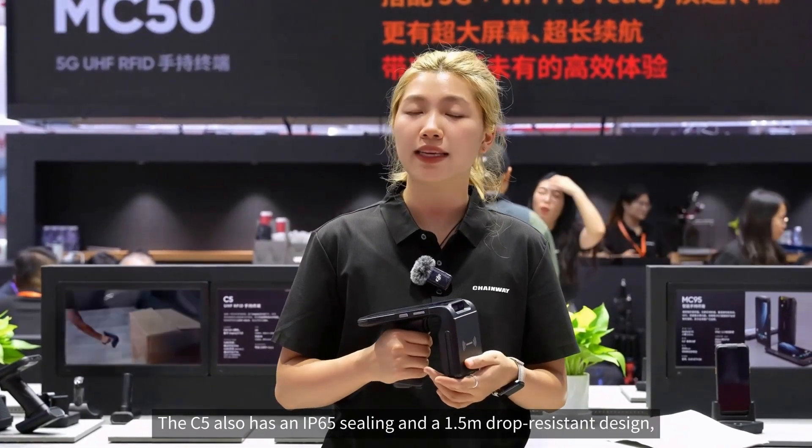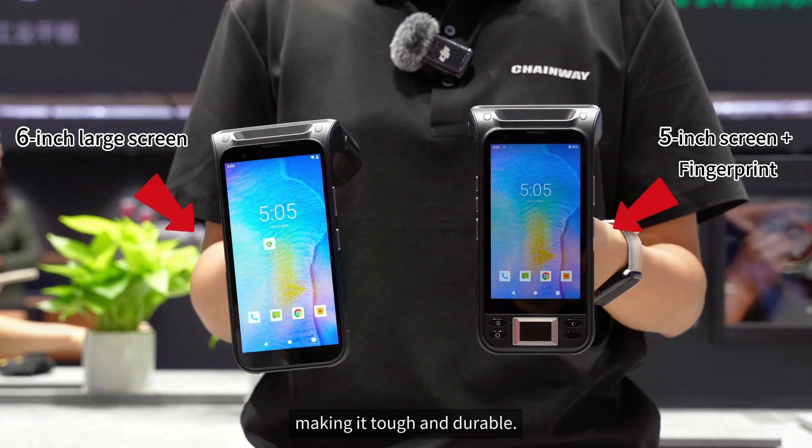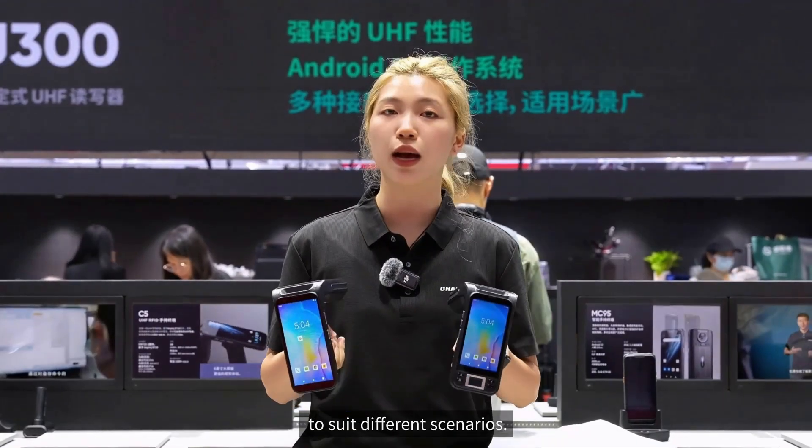The C5 also has an IP65 rating and a 1.5-meter drop-resistant design, making it tough and durable. It offers a 6-inch large screen version and a 5-inch screen version with fingerprint recognition to suit different scenarios.